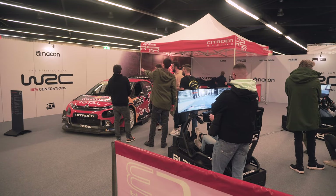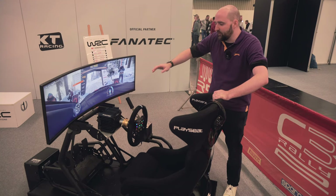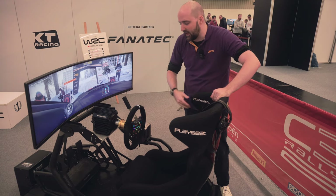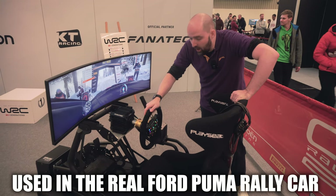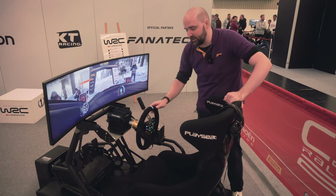Hey guys, I'm at the WRC booth at Simracing Expo 2022 and here we have the Fanatec CSL DD or the DD Pro — both are basically the same thing — and we've got the new Fanatec Puma Rally wheel rim. I'm going to jump on and see what it's like to drive.